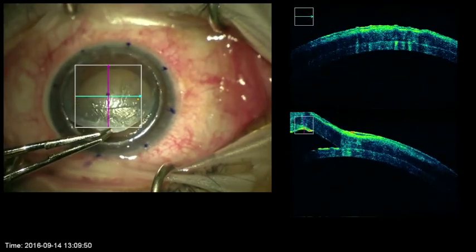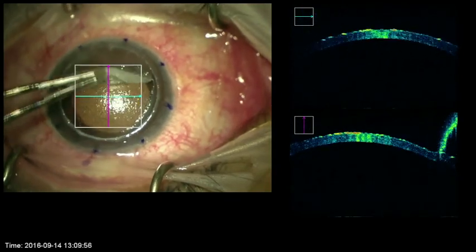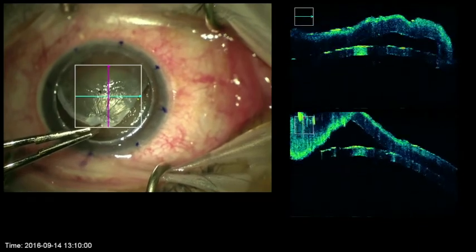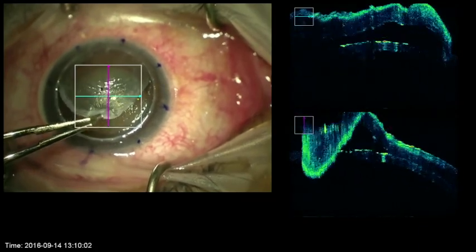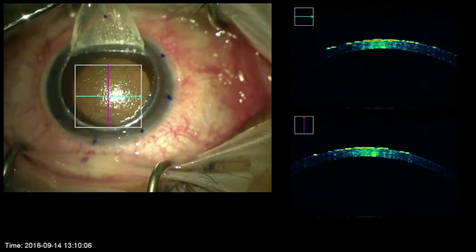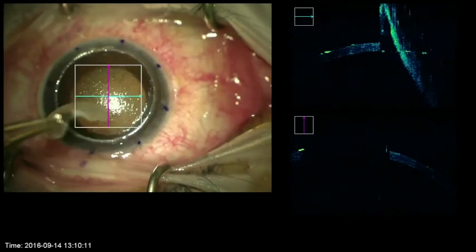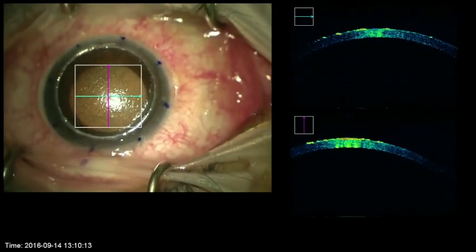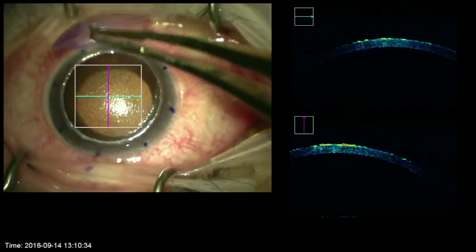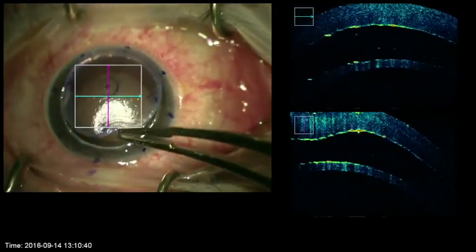This also shows how smooth and clear the recipient stromal bed has remained three months out from the grip and rip technique. The original dissection in this particular case left an approximate 200 micron recipient bed. The new donor was lightly put in place and the OCT clearly shows the anterior and posterior layers along with the interface.